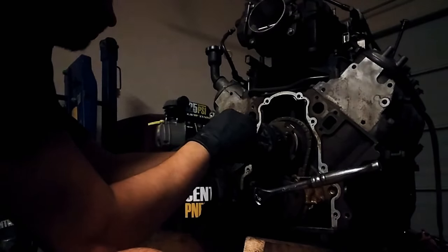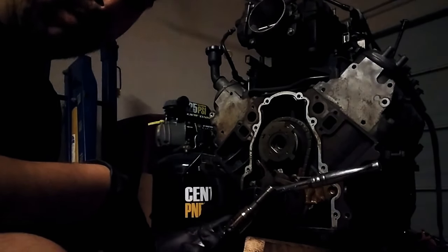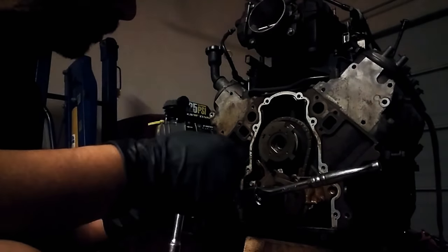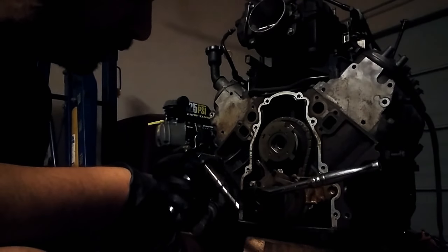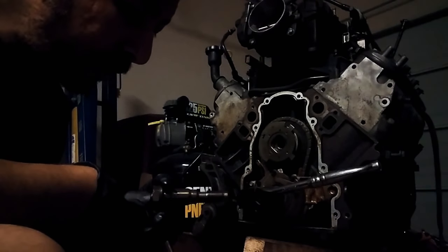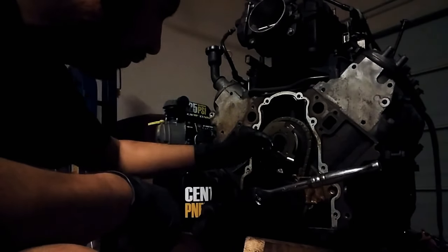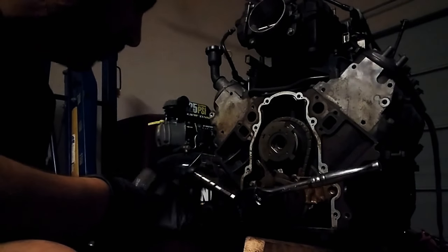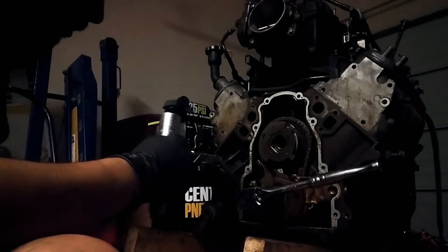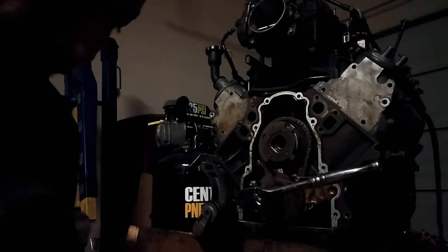Yeah, it looks pretty interesting — it's like VTEC or something. Oil goes through here. I'll put your guys's comments down below. It's all filled with oil up in here. Let me just move this — I got a tray down here.